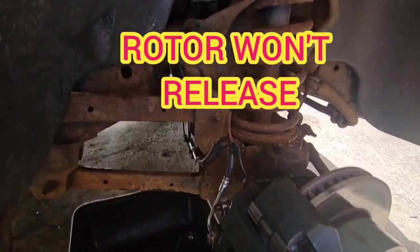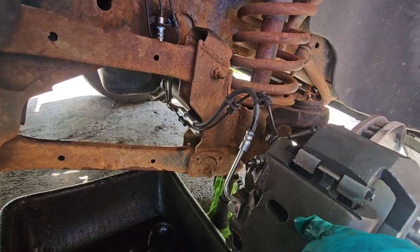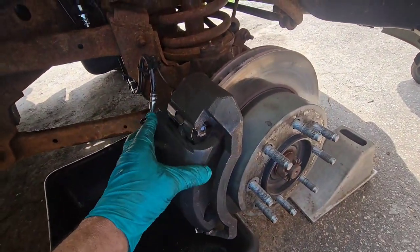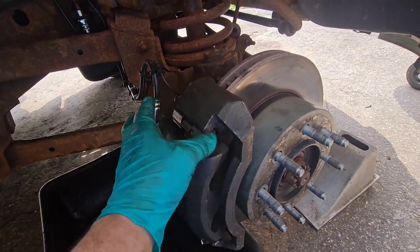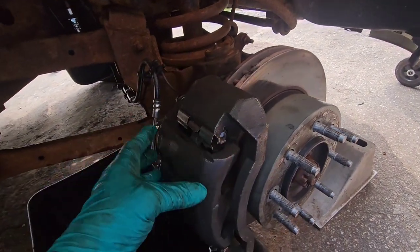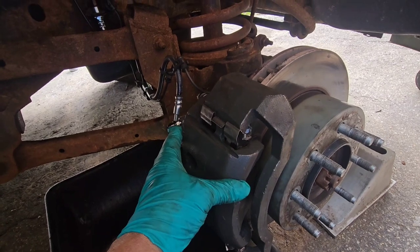A quick little video on brakes. The work's already done, so I don't get to show you everything, but what happened was the caliper was sticking. I replaced the pads, I replaced the caliper, and I replaced the rotor because the rotor was trash. When I put it all back together, it was still sticking.